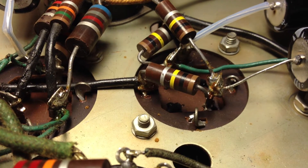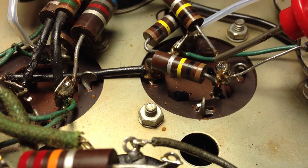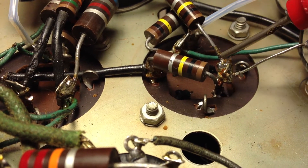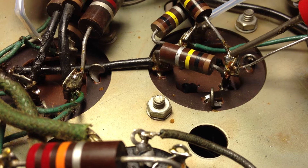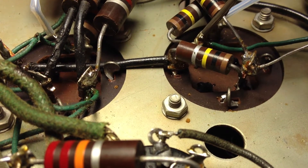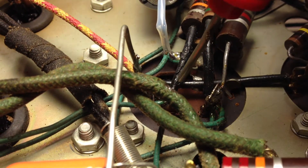It looks like there's a short in the B plus line. This one appears okay. There's an intermittent beep in the continuity, which is the capacitor charging. And this one, and this one.